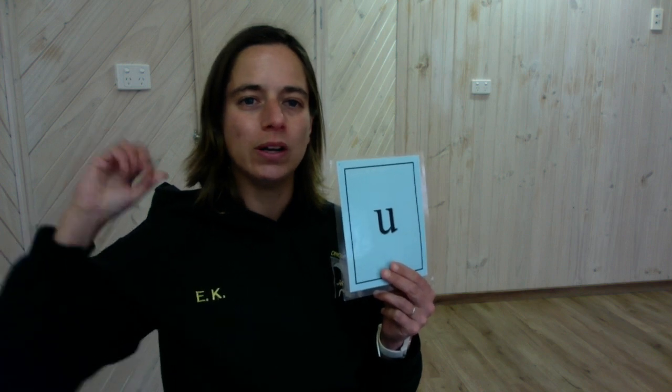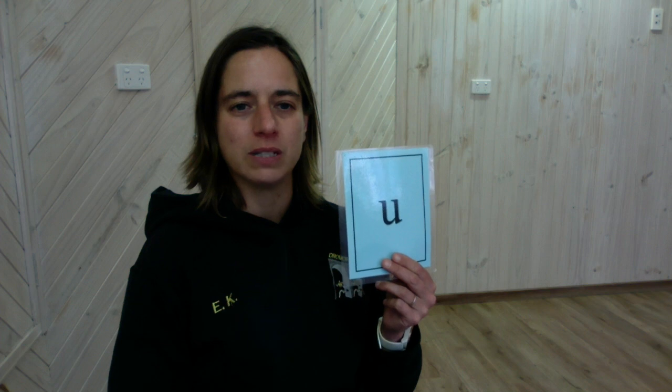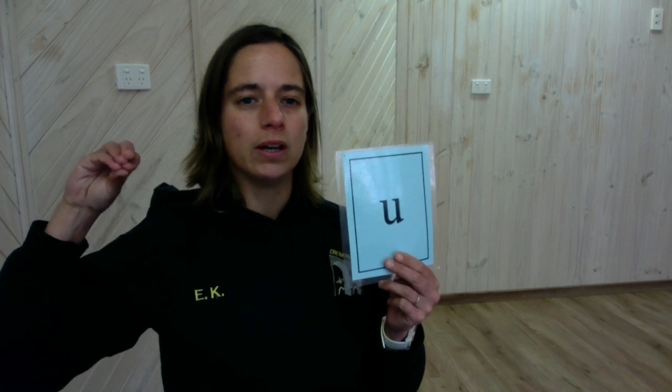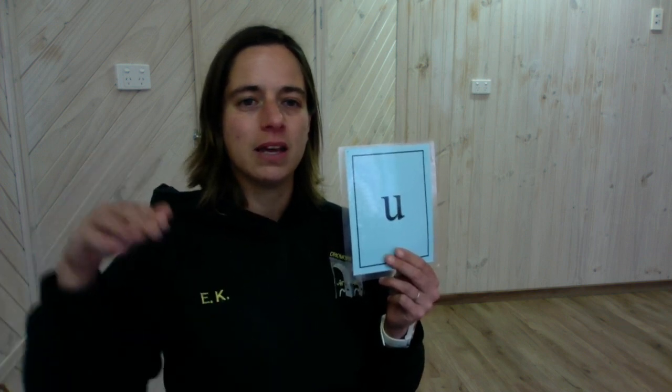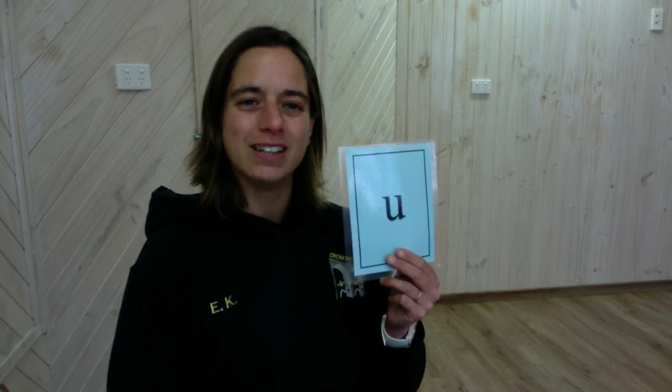U. U is another long vowel sound that changes in our mouth as we say it, and our hand motion shows that. U. Can you say it with me? U. Good. Well done.